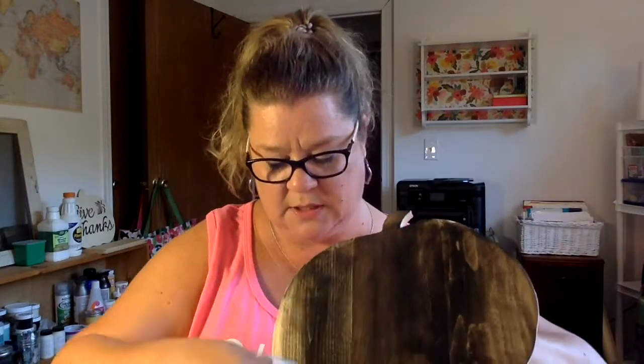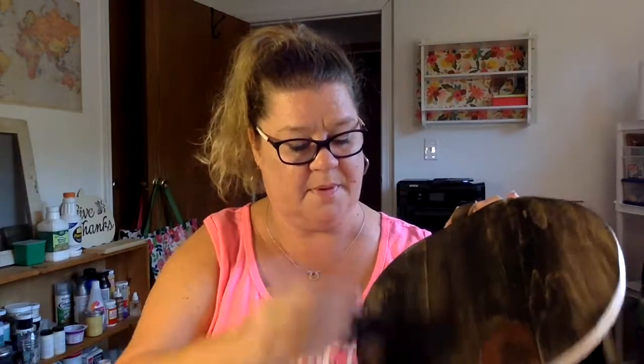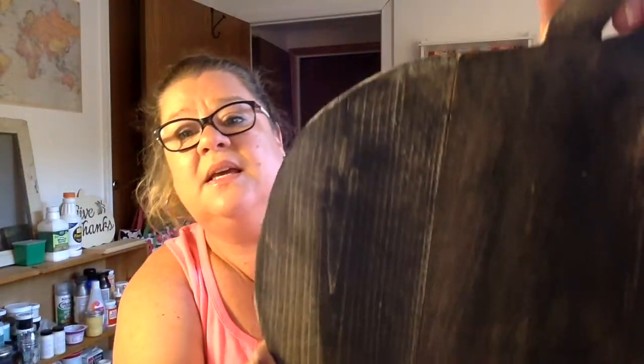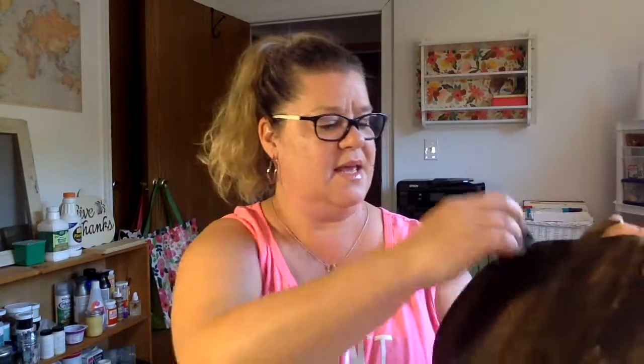I'm taking this and trying not to get my cute little pink top covered in paint. I want to get the edges good — this one's a little bit lighter. You can see it's wet, but you can still see the grain of the wood with the black paint on it. I'm just going to dip this a little bit in the paint — just the tiniest bit — and get those little sides that were a little lighter.